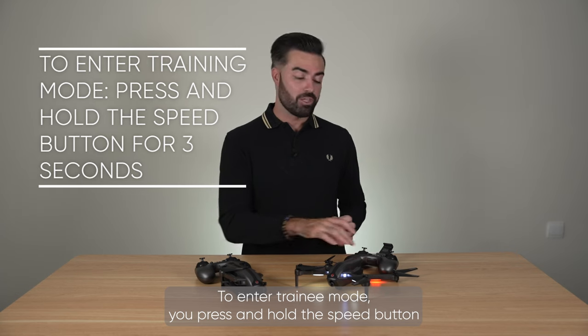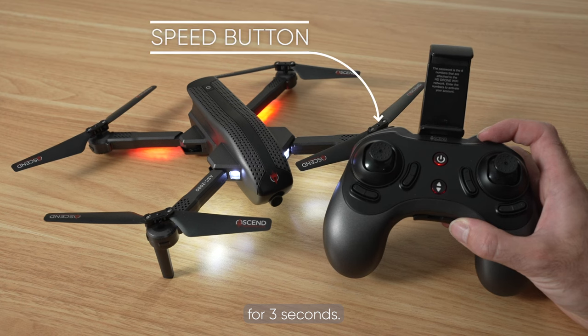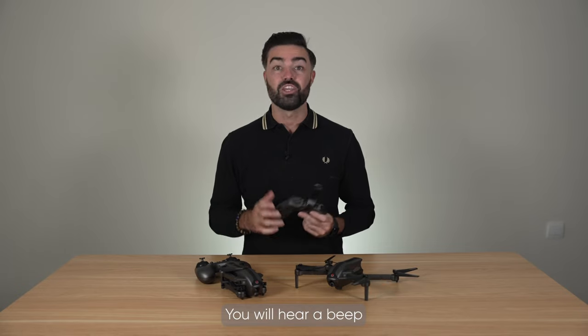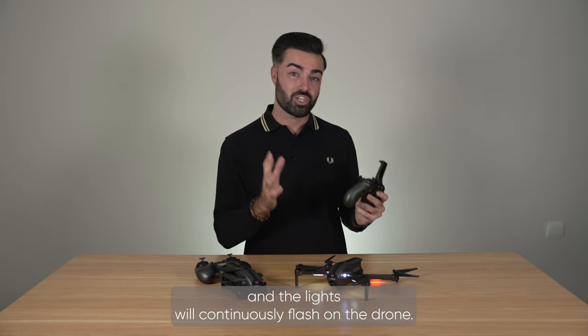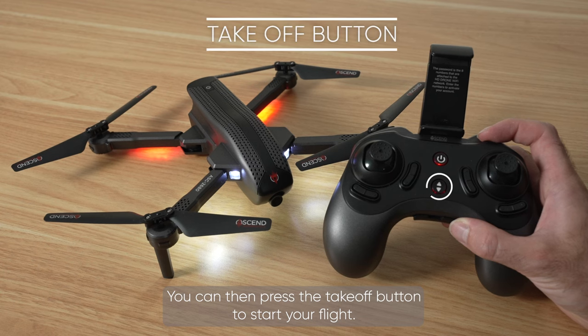To enter training mode you press and hold the speed button for 3 seconds. You will hear a beep and the lights will continuously flash on the drone. You can then press the take off button to start your flight.